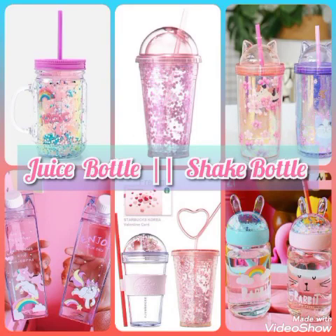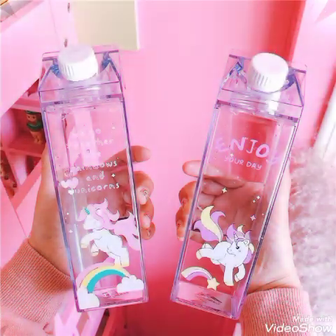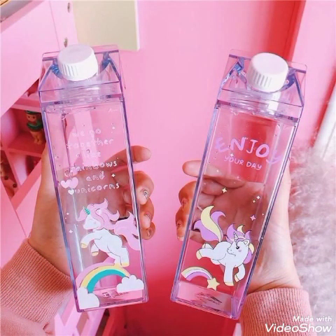Assalamu alaikum dear friends, welcome back to my channel. Art and design is here for the new collection of juice bottles and shake bottles. I want to share a new idea in this video because this collection is really beautiful and fantastic. I hope you will like my new idea about juice bottles and shake bottles. This is a beautiful collection.